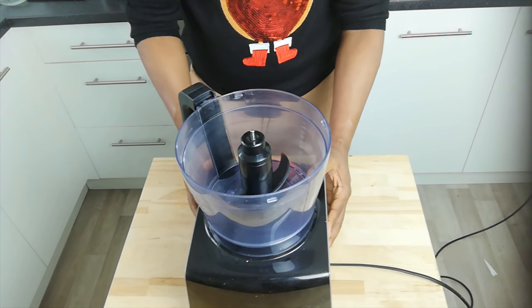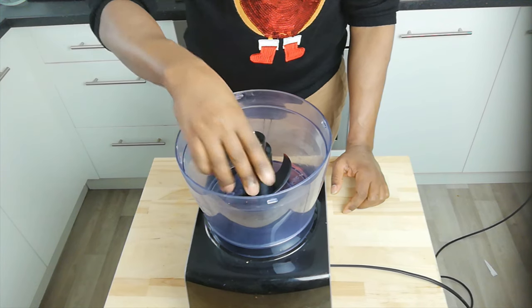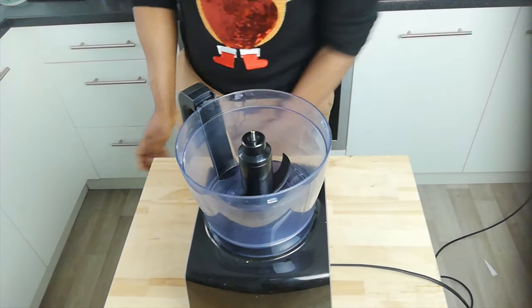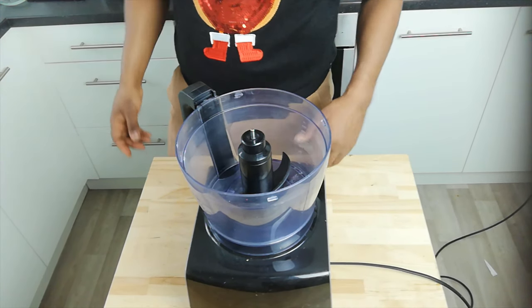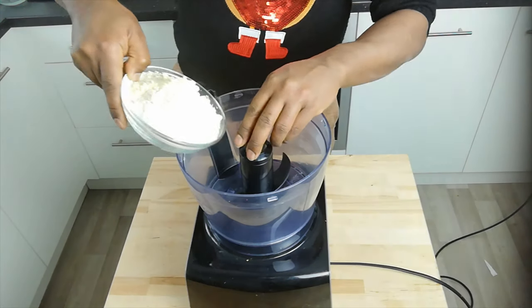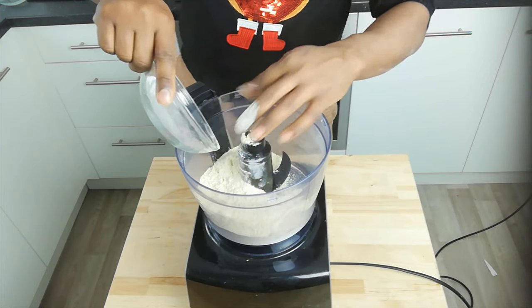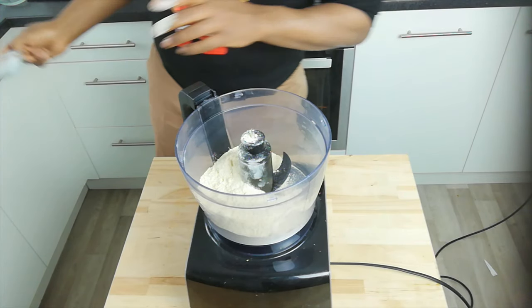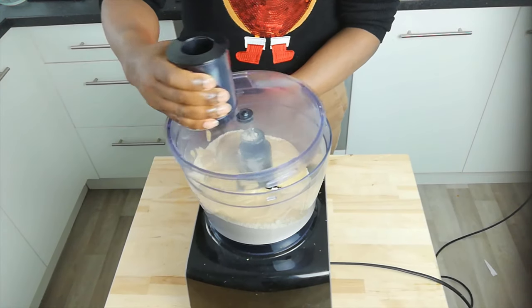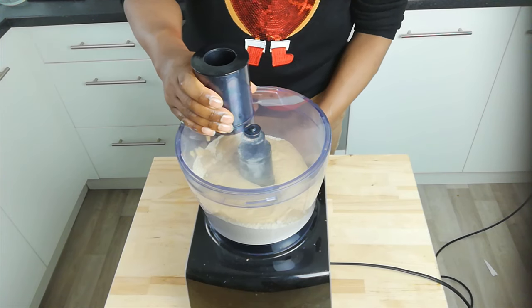For that I'm going to use my food processor with the plastic blade. If you have one with a blade that allows you to knead, that would be even better, but use what you've got. If you don't have a food processor you can just do this part by hand. I'm going to add in two cups of gluten and then our wet ingredients, then put the top on and mix.